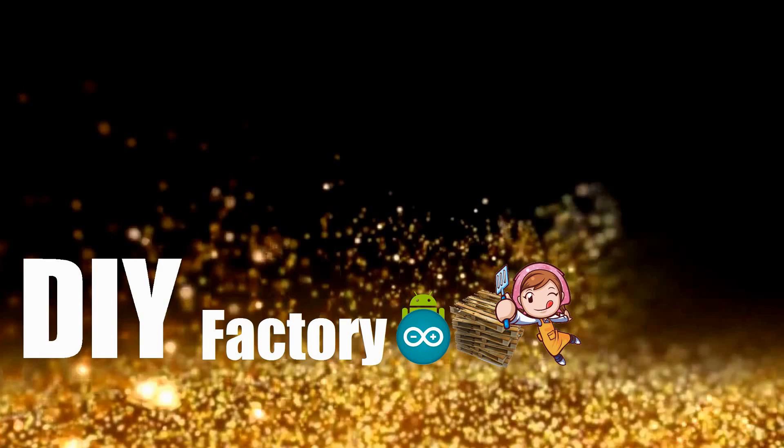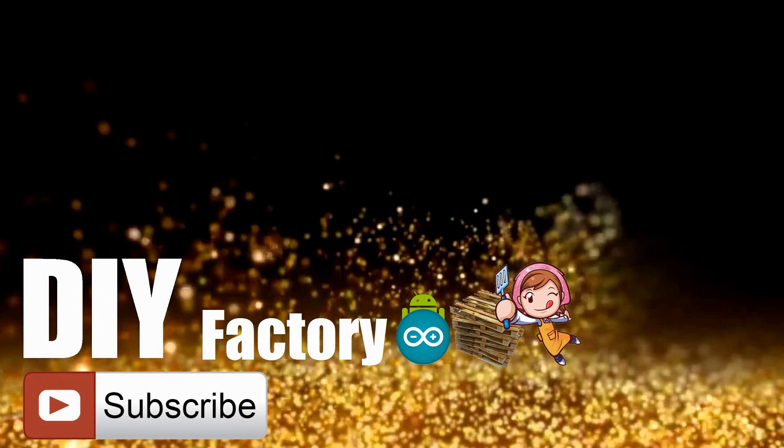Thanks again for watching this video. I hope it helps you. If you want to support me, you can subscribe to my channel and watch my other videos. Thanks. See you again in my next video. Bye now.